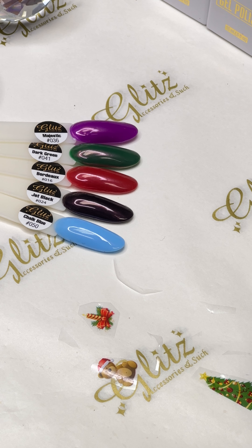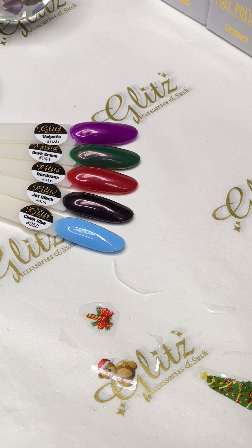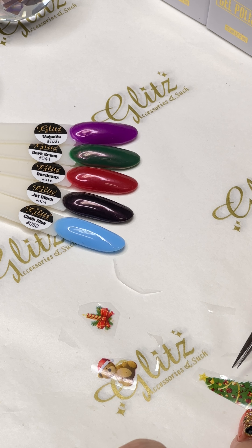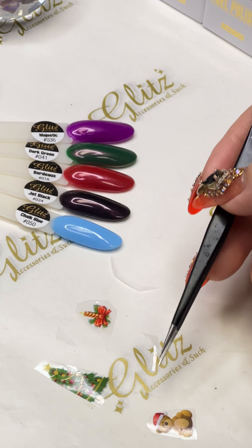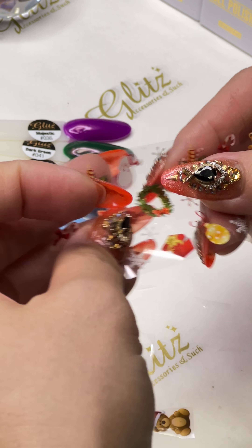I'm adding my transfer foil gel now and I'm going to put it in the lamp for 30 seconds. You can layer your foil too if you like — I think after this I have to add another layer to put the bear on it.